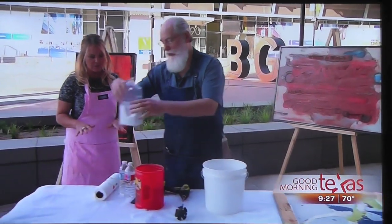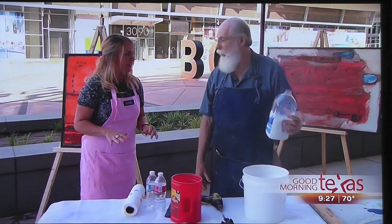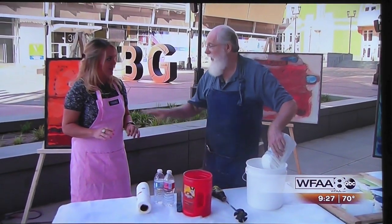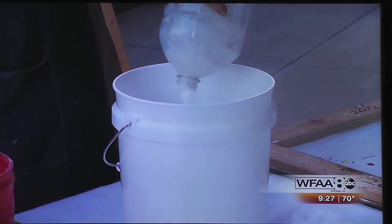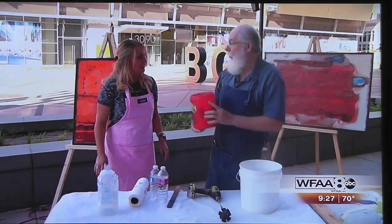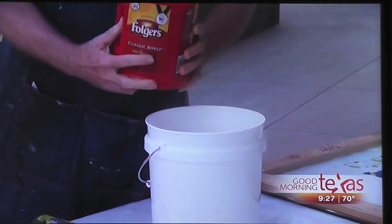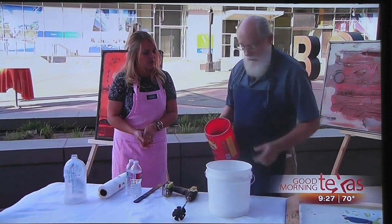We start off with different solutions. This is an acrylic polymer mixture that strengthens the cement so it lasts very strong. So I'll pour that in here. And this really isn't coffee, although I could use some right now. This is actually my cement — it's a special grout, it's very rapid setting, and it's light in color.